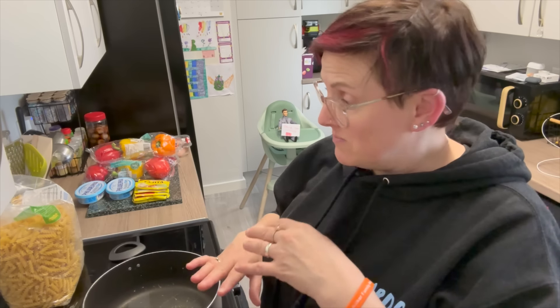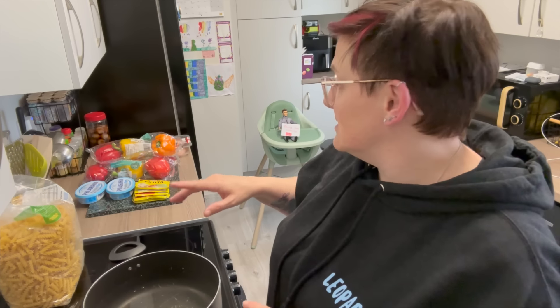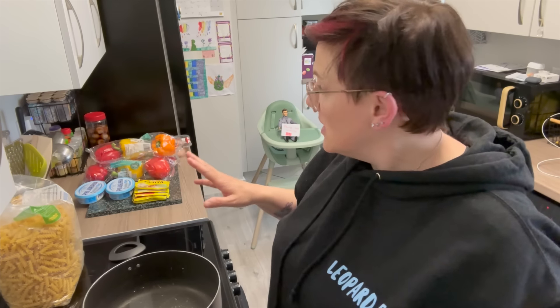I'm making it now, but it's only going to be for the older ones because the little ones had to eat. If you've been following, you'll know Ben had to go into hospital and the day just kind of went a bit wrong. So the little ones just had whatever, and the older ones are having chicken fajita pasta. The original recipe I think was for two or four — I'm not entirely sure.